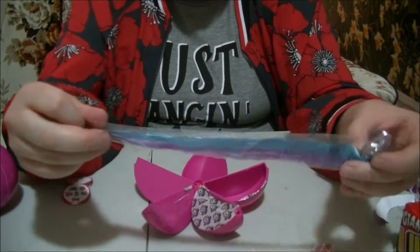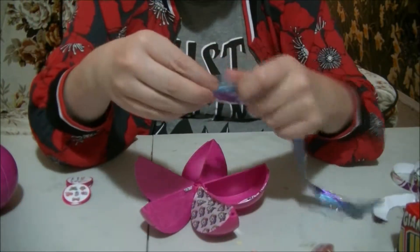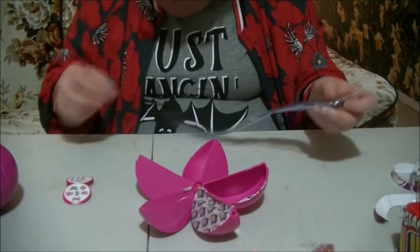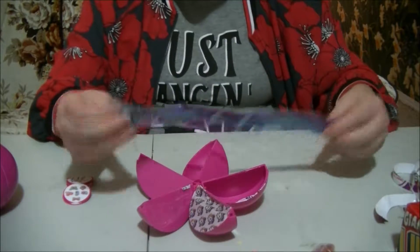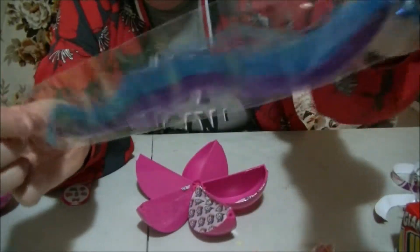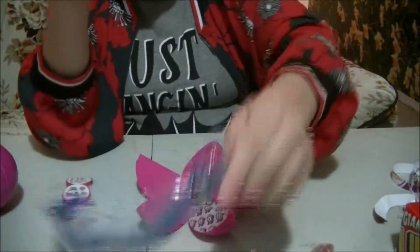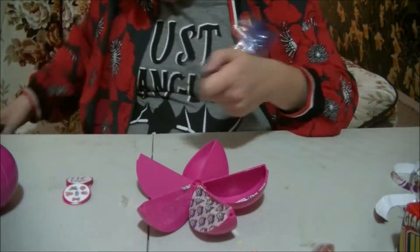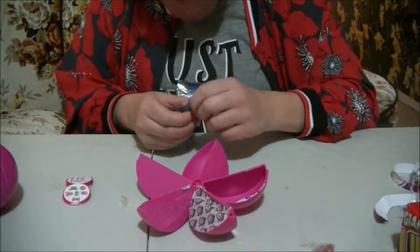Whoa! Cute! Let's take it out. Cute! It's a little pony! Cute! I will open it up now. It looks like you can get all the different colors.